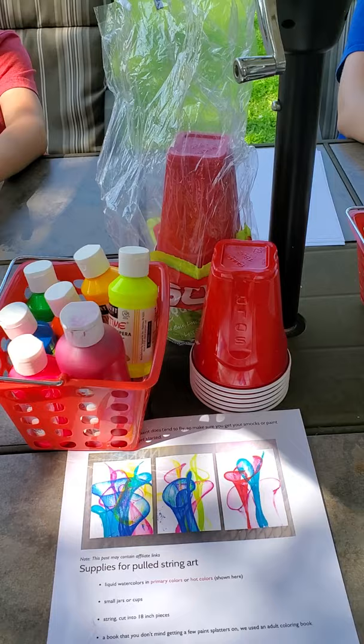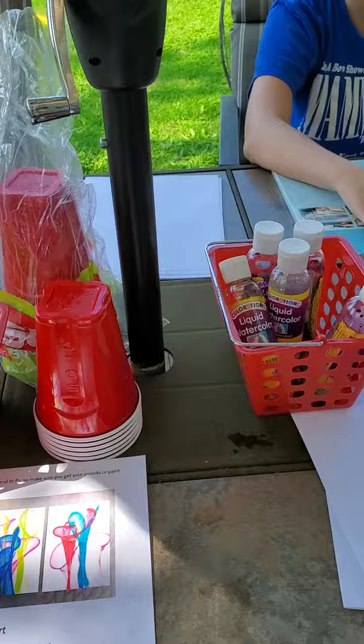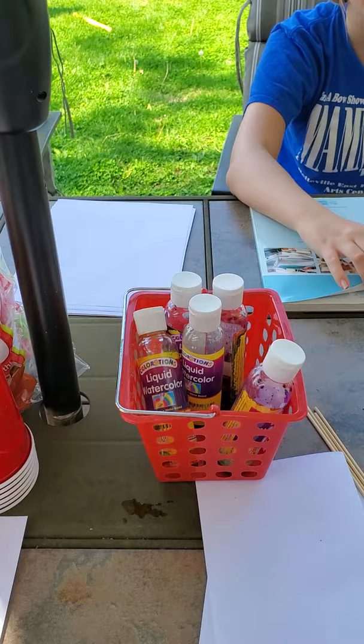When you're doing paint and string, you could end up with it all over your kitchen or whatever room you're doing it in, so we decided to bring this outside. You need some really basic things for this project.